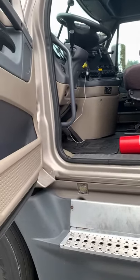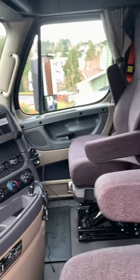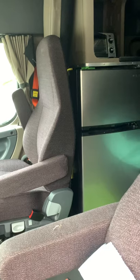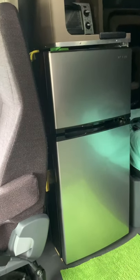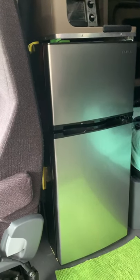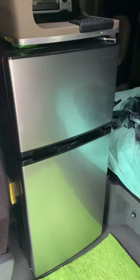This is a 2016 Freightliner Cascadia. I did a little bit of remodeling — I was wondering how to put a refrigerator in the truck and came up with a solution: cutting half of the cabinet down. So basically now I have a 4.7 cubic foot refrigerator with a separate freezer, and it's a really good size and a good fit.